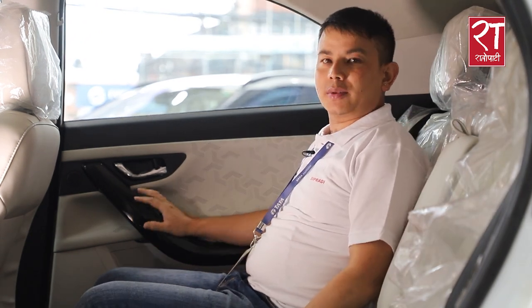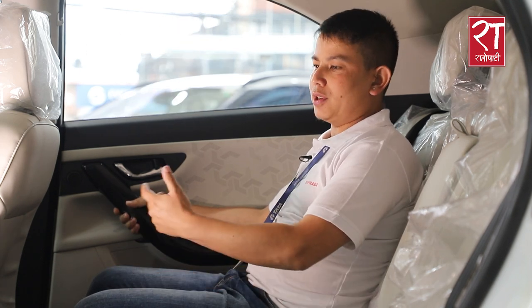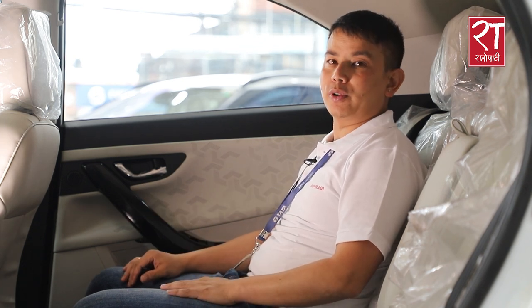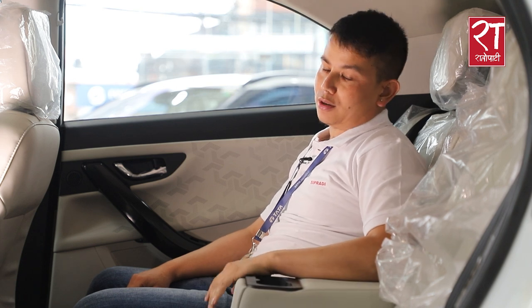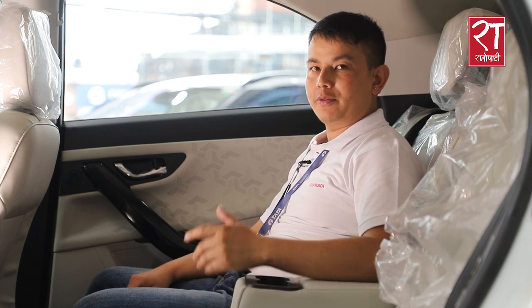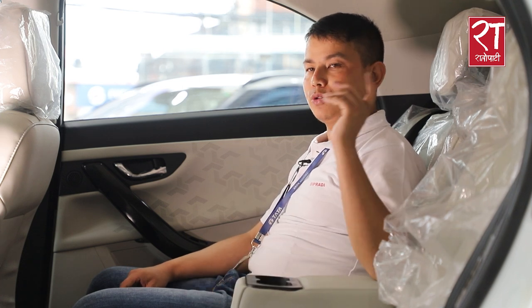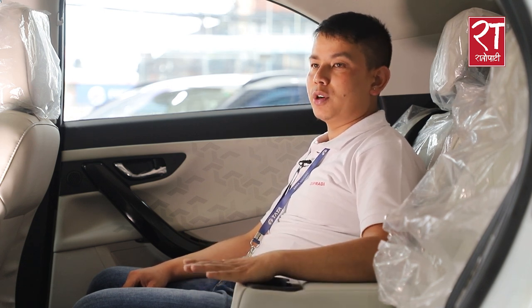The rear seats are very comfortable with enough leg room and easy adjustability. There is also good head room and shoulder space. The car has a 7-inch width for rear passengers. There is an armrest with a cable holder, rear AC, and leatherette headrest finish. The rear row headrest is adjustable and the rear seats can be folded in a 60-40 ratio.